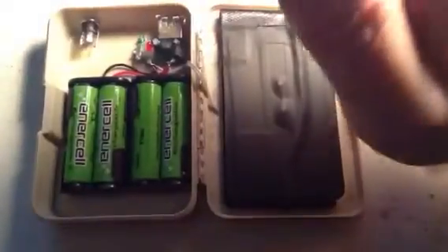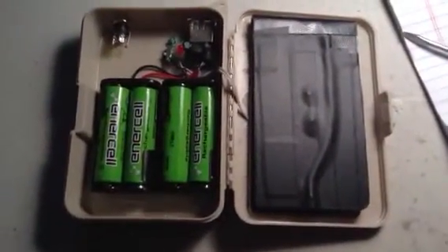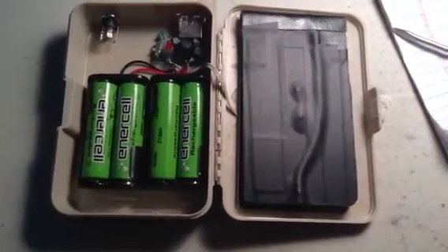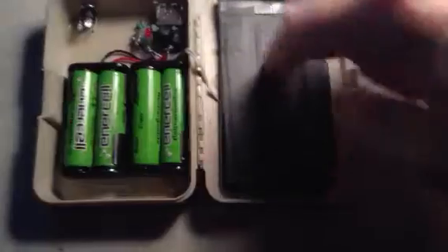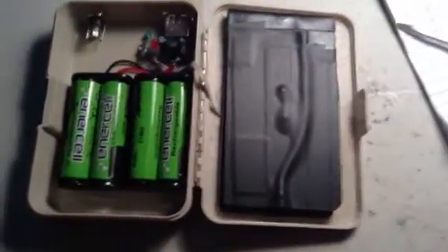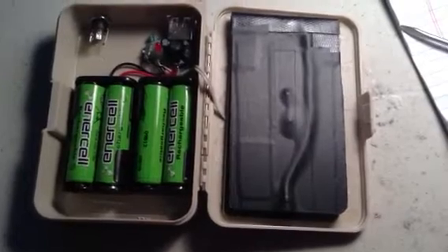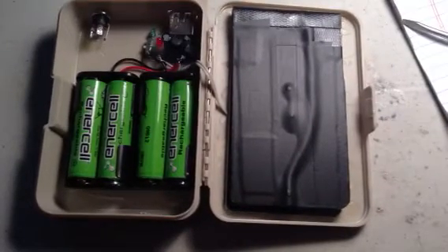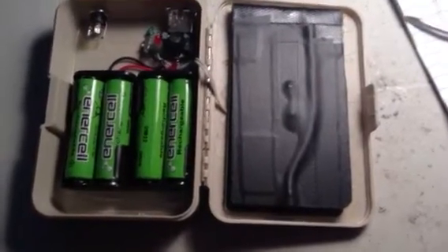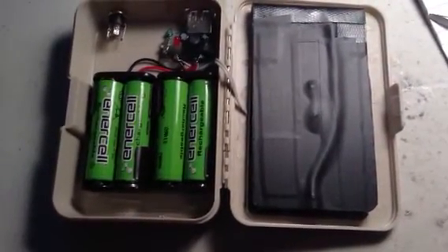When they're all at 1.48 they usually hold a level right around the same, but it can take a long time to charge when the solar panel is underpowered. A couple more panels or some bigger ones would help, and I think it would charge in about 8 to 10 hours from pretty close to dead to pretty good — but that's in direct sunlight.